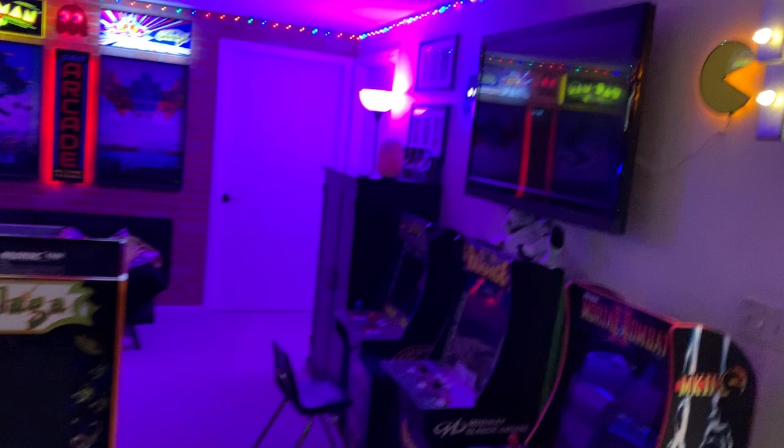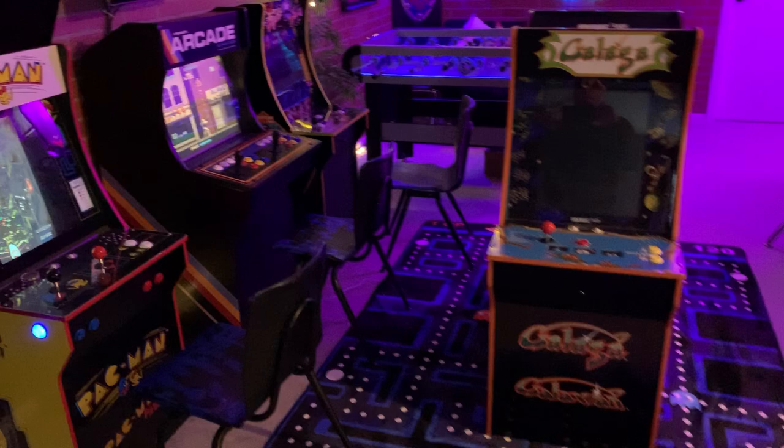What's up guys, wanted to show you a couple new additions. Hey Google, turn the arcade on. As we discussed, I did pick up another cab, so I stuck two in the middle.